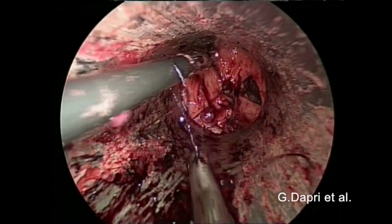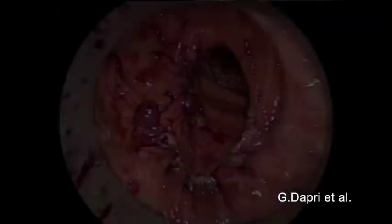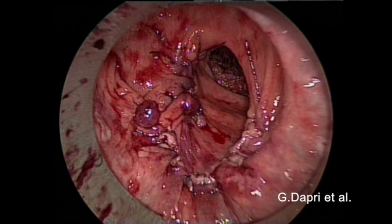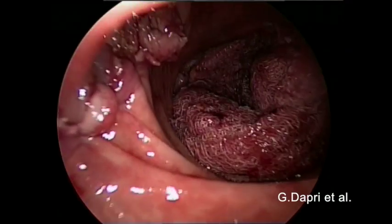Finally, the two sutures are tied together. Here is the final endoluminal view of the closure of the defects.